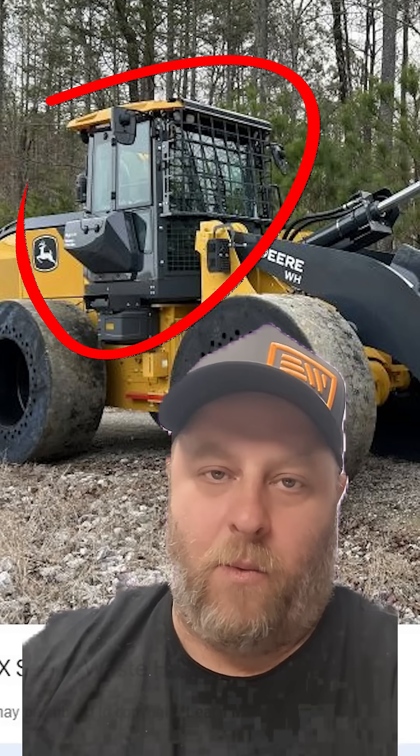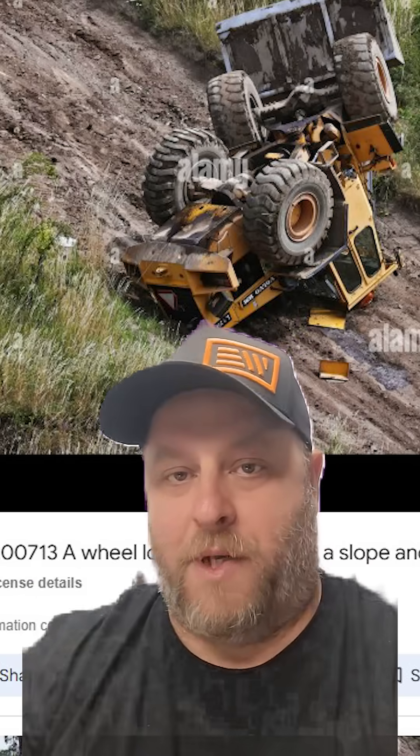Typically that's on a waste handler or special machine. Those machines with those cabs are higher ROPS-rated to handle the extra weight of the tire in case of a rollover where the wheel loader flips on its head.